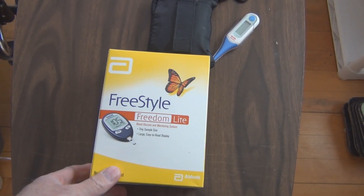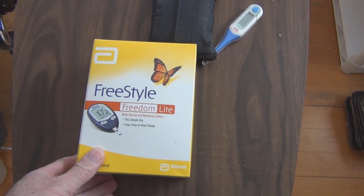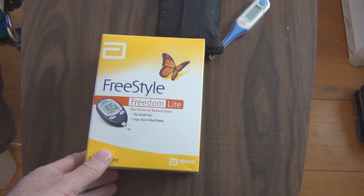Hi everyone, welcome to my channel. This is the Freestyle Freedom Light Blood Glucose and Monitoring System.